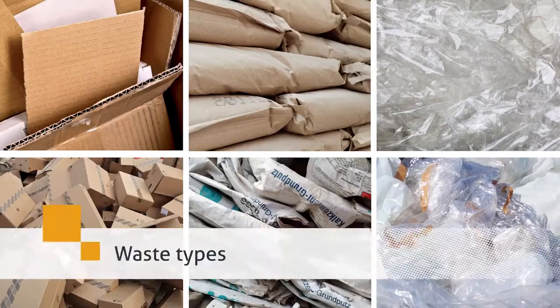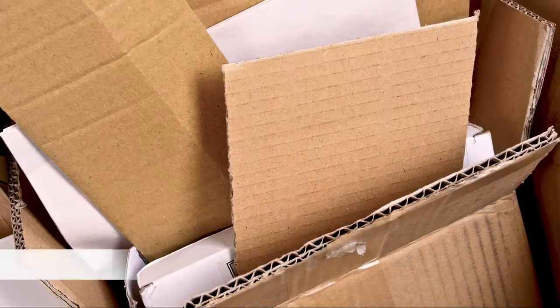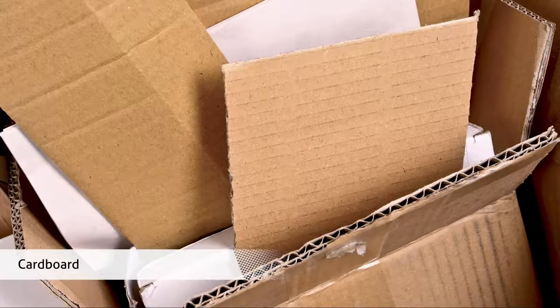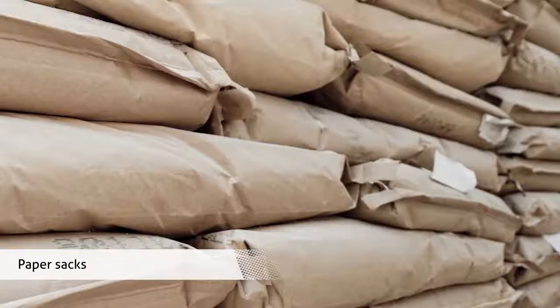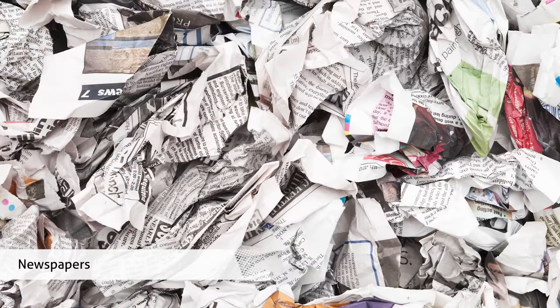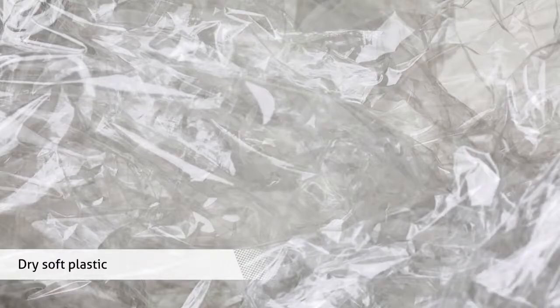Compact various types of waste: cardboard, shredded paper, paper sacks, newspapers, and dry soft plastic.